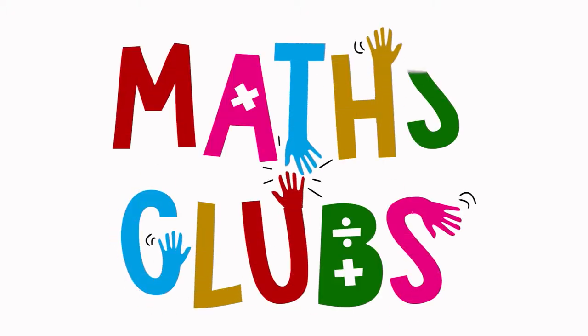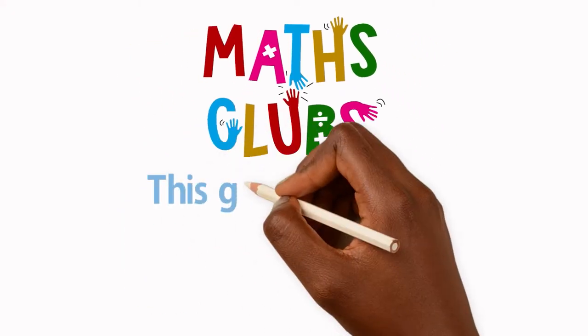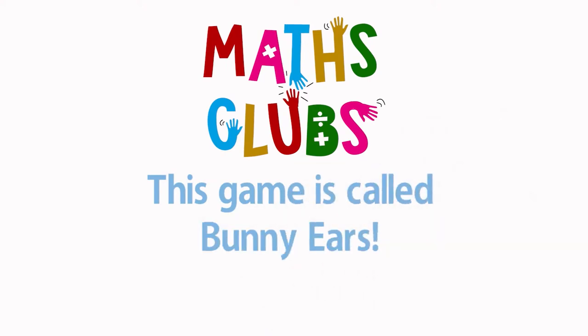Game Master! Welcome to Met Club. This game is called Bunny Ears.